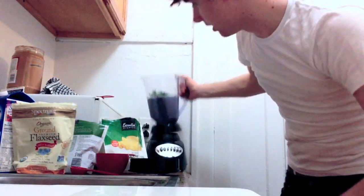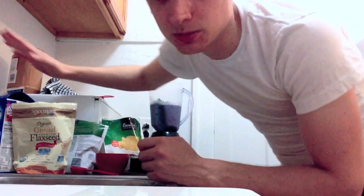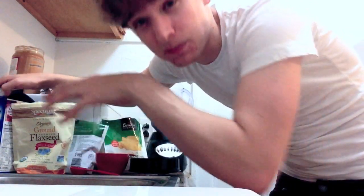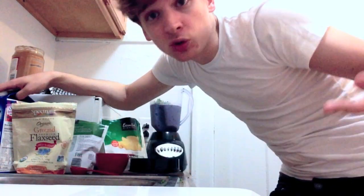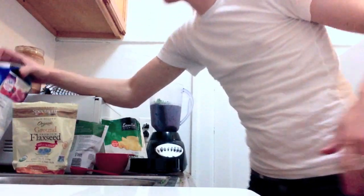This is going to be a thick smoothie if you make it how I make it. If I need to make it more liquidy to blend it up, I'll just add some more soy milk. If it's not thick enough, what I'll add is more blueberries — I'll throw as many blueberries as necessary in there. Really, with blueberries, you can never have too many.